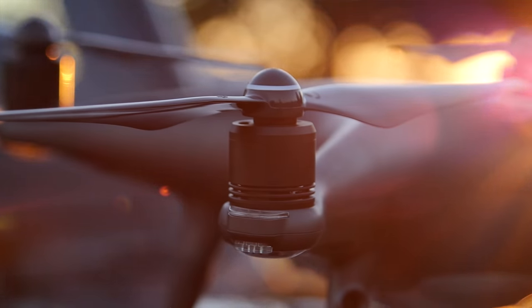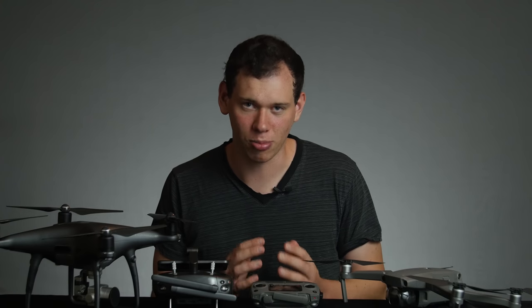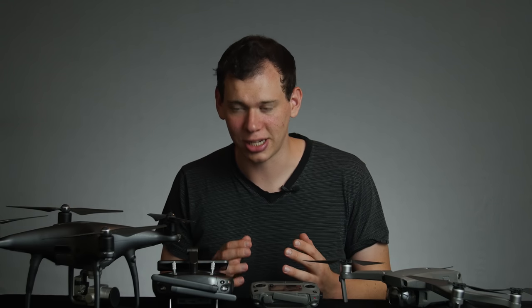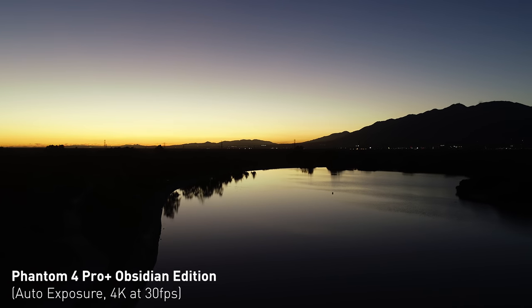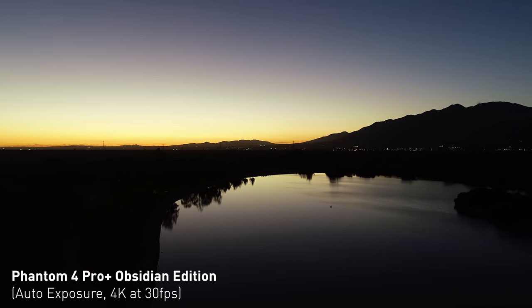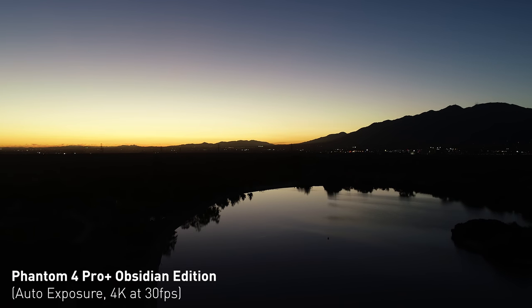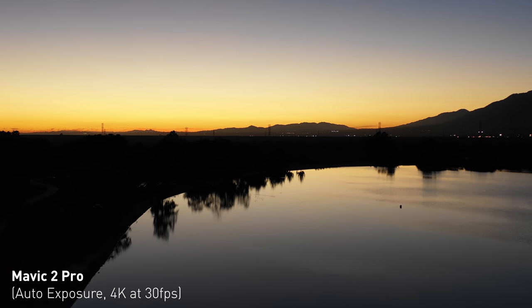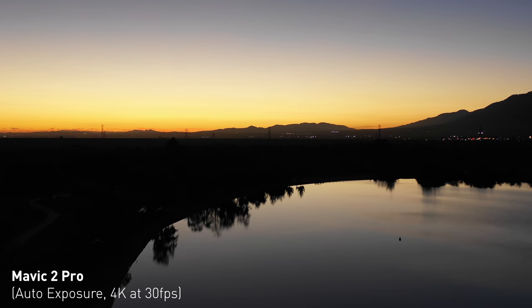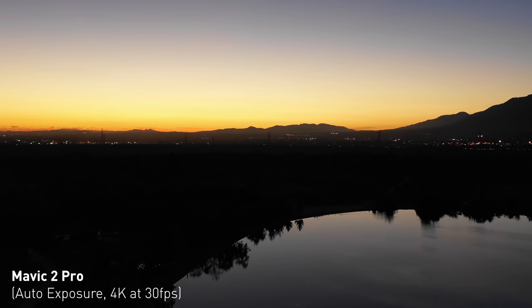Something also really important to me is low light performance. Me and John did a test where we took each drone up about 20 minutes after sunset — pretty dark in the sky but with some nice light coming in from the sunset. We brought both drones up and pointed them directly at where the sun was setting. As you can see, both drones hold up super well — they both look very similar, a beautiful image. Low light is actually pretty awesome for both drones.